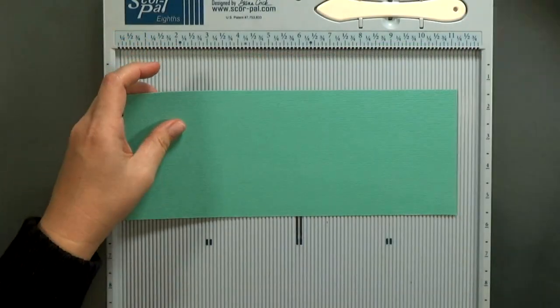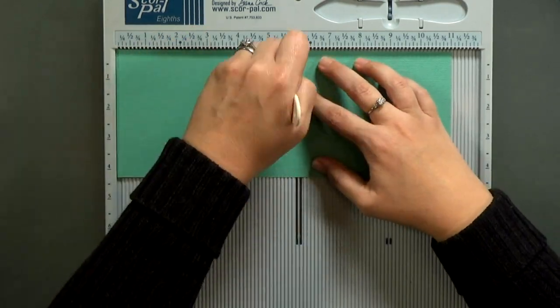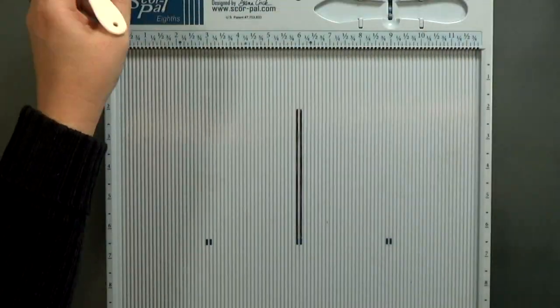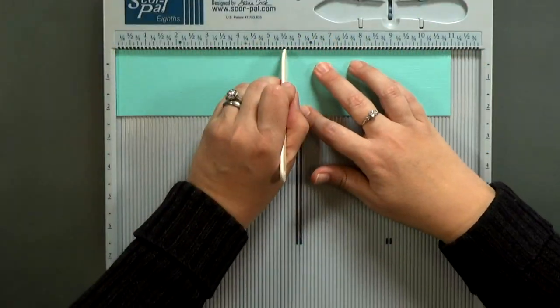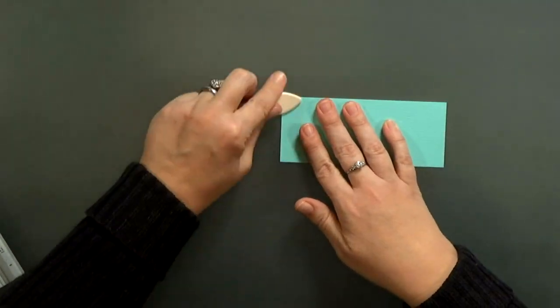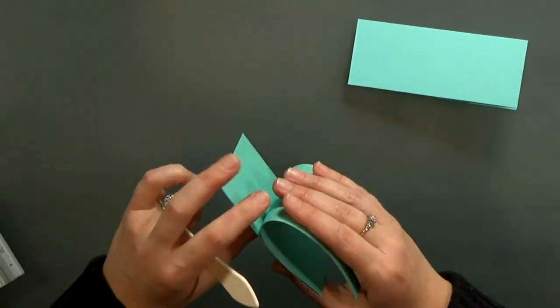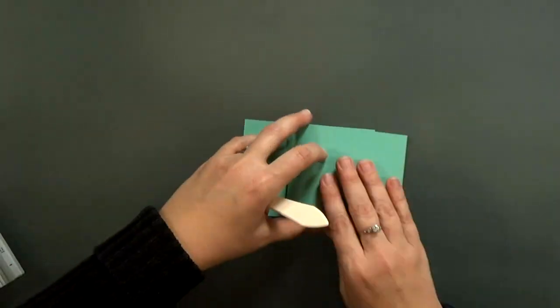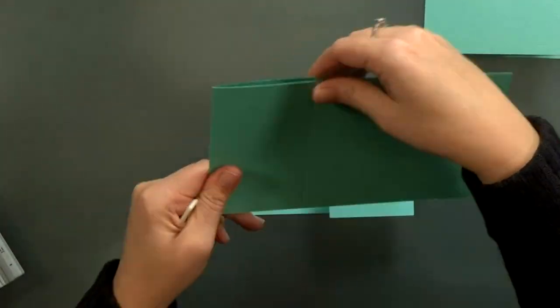I'm just going to move quickly through some of this. To form the card, I've got three strips of cardstock — each one's a slightly different shade, with the darker shades toward the back and then a medium and a light in the front. Each strip is just about one inch shorter than the one before it. I'll have all the dimensions on the blog. Basically, I'm just offsetting these folds to create the bridge.